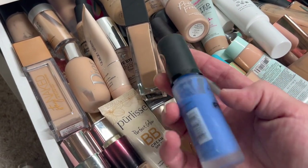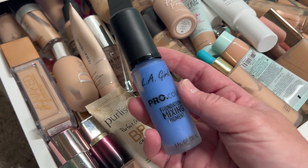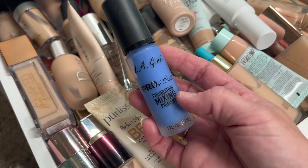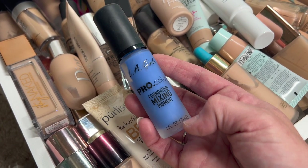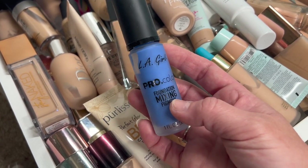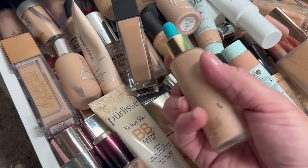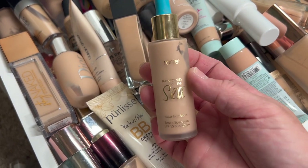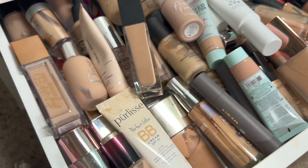Then we have the LA Girl Pro Color Mixing Foundation. It's the color purple because it's supposed to neutralize — I'm pretty sure. I don't really use this, so I'm going to go ahead and declutter that. Then we have the Tarte Rainforest of the Sea. This one is really good for dry skin, so I'm going to keep that one.